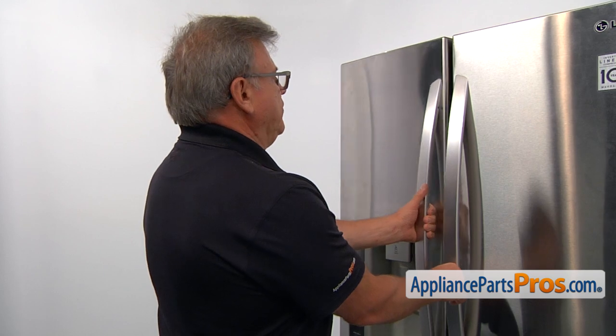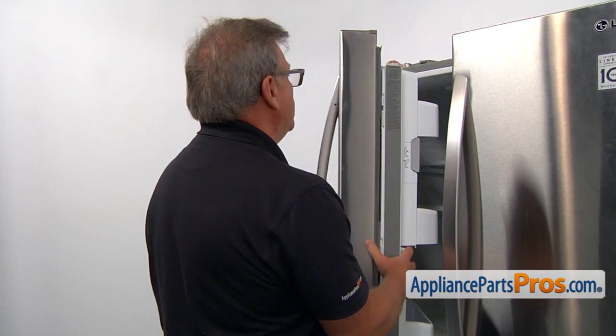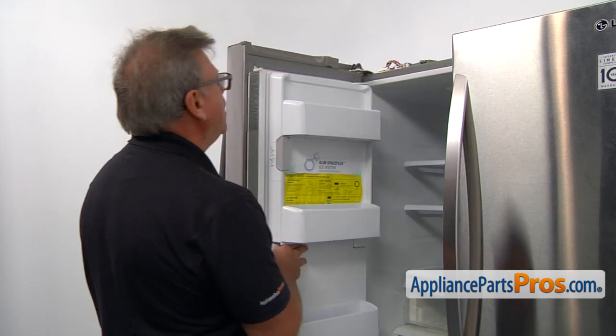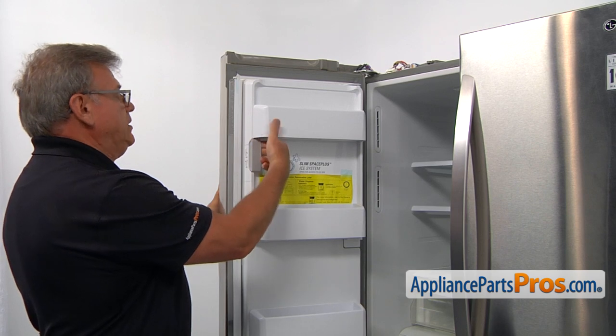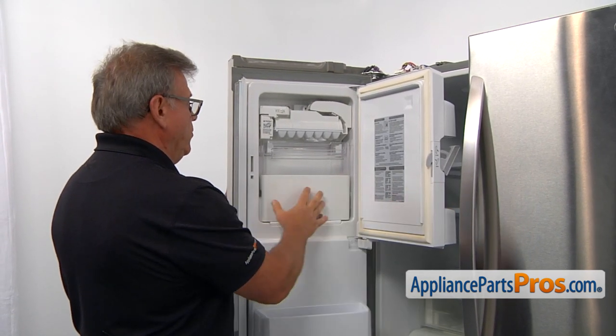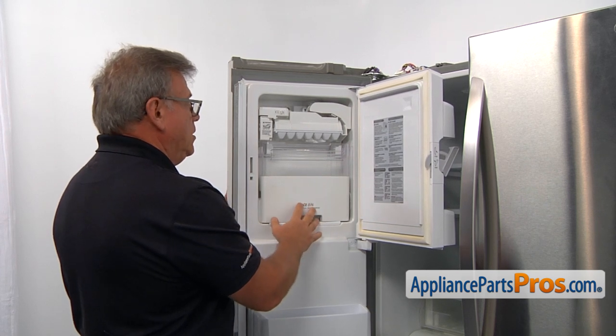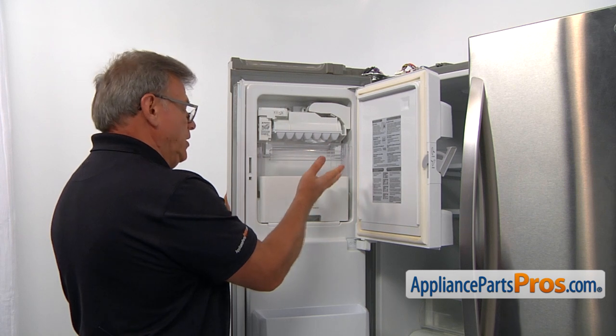Let's open the left side door carefully. It's not going to come off completely, but it's hanging down a little bit. Next, I would recommend you open this lever. Open the ice door here and remove the ice bin. If it's full with ice, you're going to want to preserve the ice. Also, it will make the door much lighter.